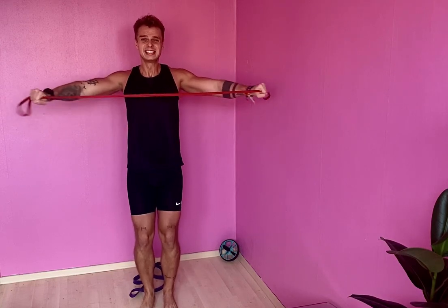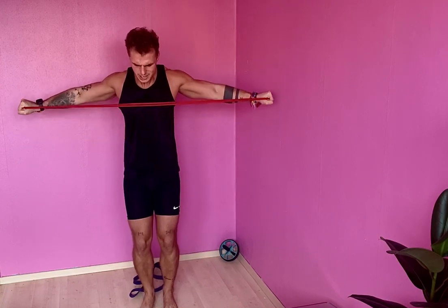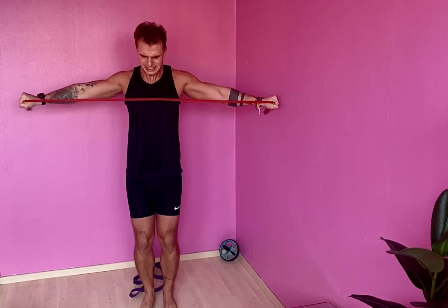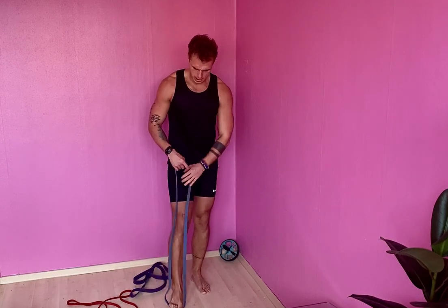Lateral raise - drop that band. Every time you feel like you've done 14 or 15, add that extra rep because you surely can. Bicep curl - here we go!